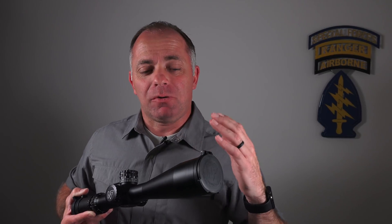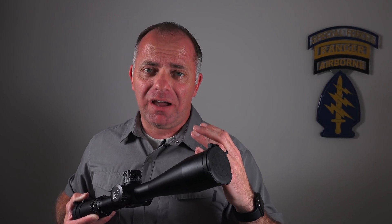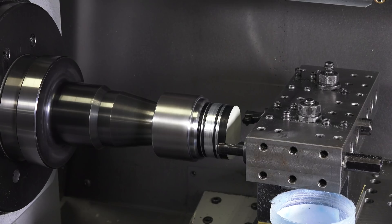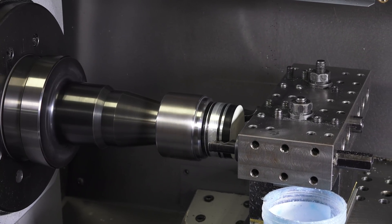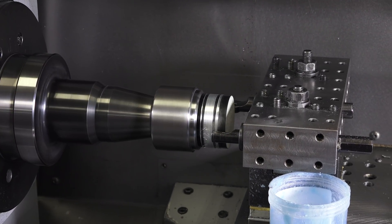Nightforce doesn't want to do it that way. So they put that really expensive glass inside the aluminum housing, tape it off, and then a machine comes in and makes multiple passes, removing the tiniest bit of material on each pass. What that does is create threads that are very precise and match perfectly with what's inside the objective bell.